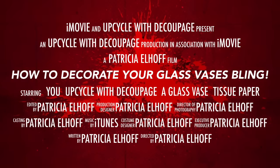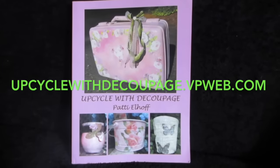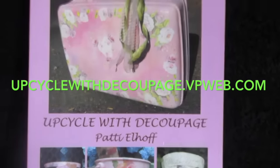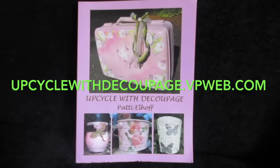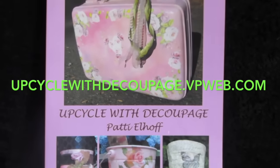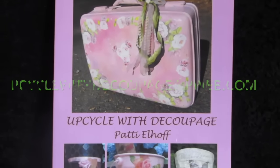Good morning friends, I am Patti Elhoff, the author of Upcycle with Decoupage, which is available on my website that has the same name. So are all or most of these supplies. Today I would like to show you how you can take one of your glass vases that you probably have sitting around your house, especially right after Valentine's Day, and turn it into this.